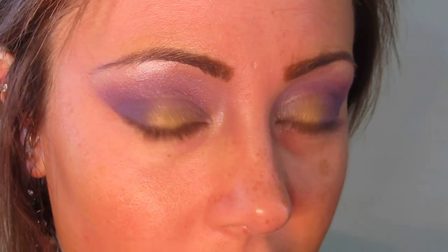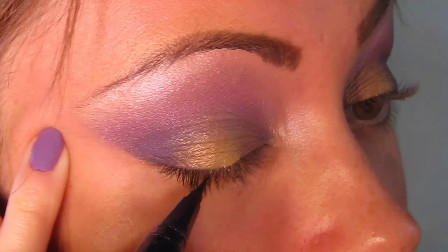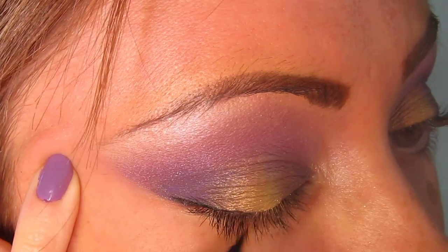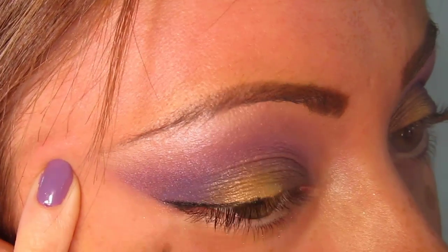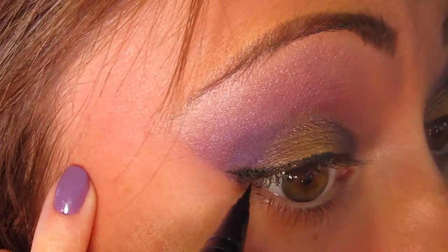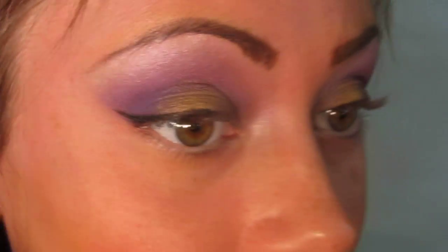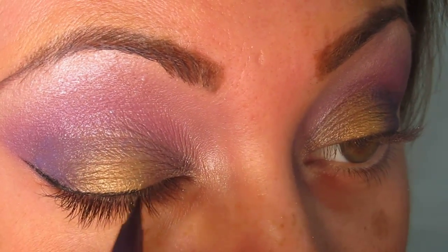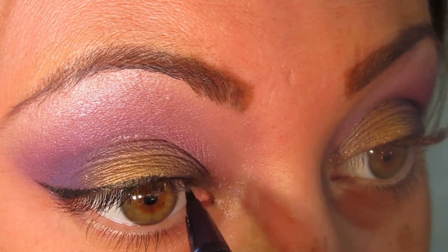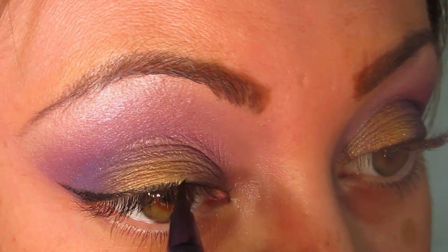Now do what you like for the upper lash line — everybody has their preference with eyeliners and gel liners. I'm going to take the Tarte MultiplEYE Lash Enhancing Liquid Liner, which does make the lashes stand up a bit because it's waterproof. I'm drawing a little tail out to the side, staying within the eyeshadows so there's no wing extending beyond it. I'll keep the line thin.